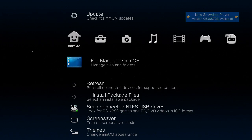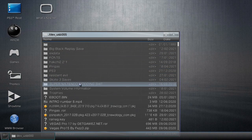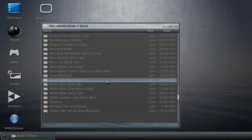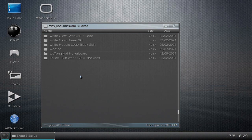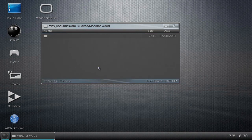First go to PS3 Root, then go to USB — this is everything on your USB. You can create a new folder by pressing Circle and clicking 'New Folder.' I already have a folder called 'skate3saves,' so I'll open that up. I'm going to create a new folder for this skater — since it has a monster logo on the front and a weed logo on the back, I'll call it 'monster weed.' Open up that new folder — it'll be blank, that's perfectly fine.